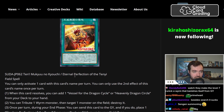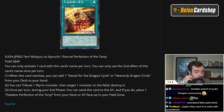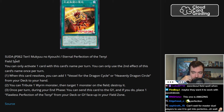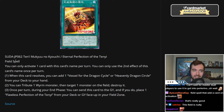We have Eternal Perfection of the Tenny — not only do we have Flawless Perfection, we also have Eternal Perfection, which is a Field Spell. You can only activate one card with this name per turn, and only use the second effect once per turn. When this card resolves, you can add a Vessel of the Dragon Cycle or Heavenly Dragon Circle from your deck to your hand. Those are two of the most powerful spell cards in Tenny Sword Soul. It's fine — you're getting a free search for a card that was good about two years ago, so I don't have an issue with that.